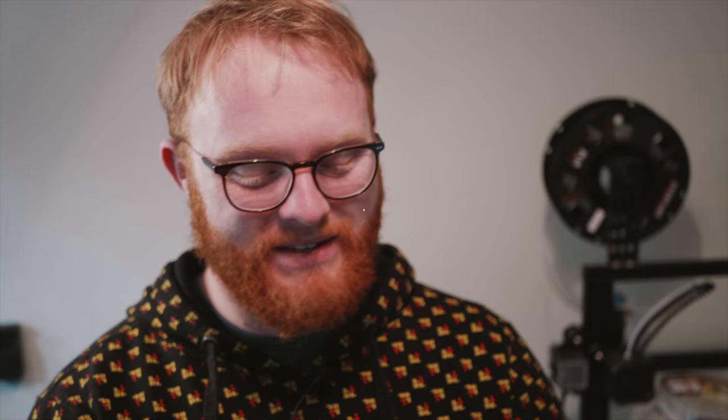So let's talk about build quality. It's plastic — there's no easy way to say that, but it doesn't feel cheap. If you tap it, it doesn't feel hollow and really cheap and plasticky. We have a metal lens mount, which is always nice to see. And the front element is tiny, which does look a bit weird, but it gets the job done.